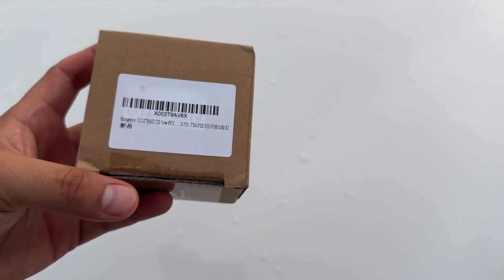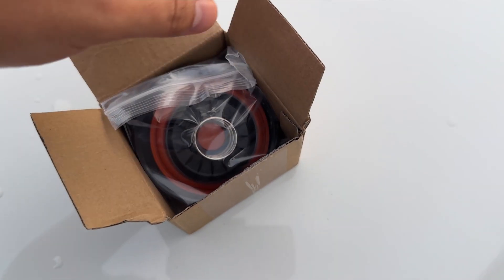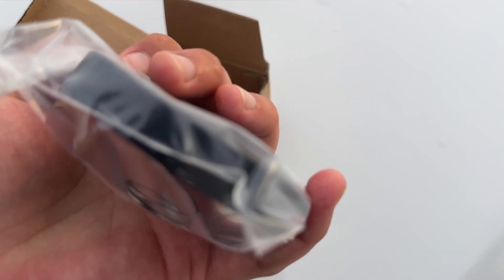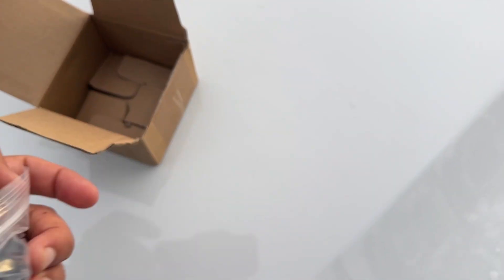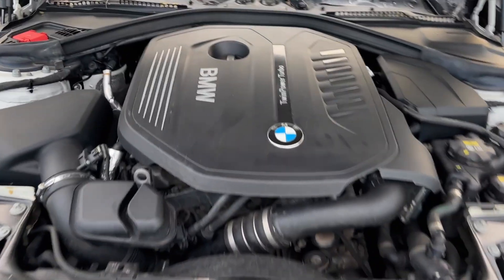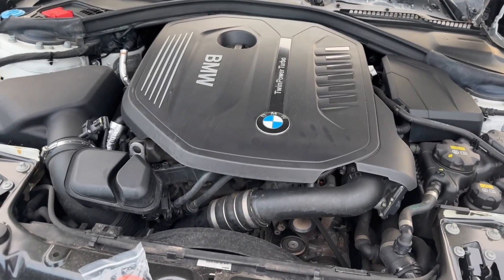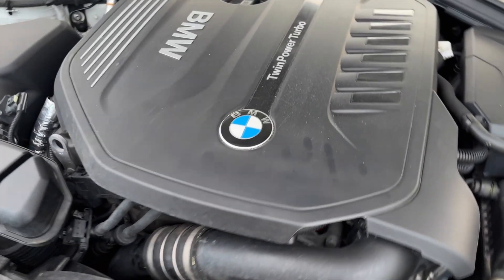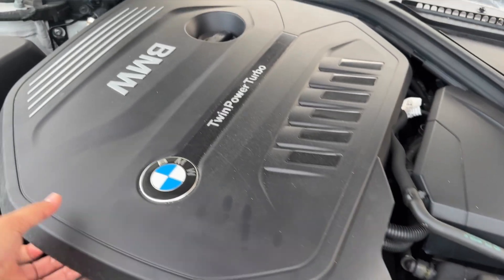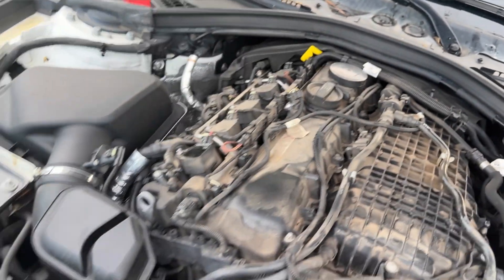Our PCV diaphragm repair kit. That beautiful B58. Haven't even done any mods on this car — this is literally the first thing I'm doing on this car since I've owned it for about a month now.